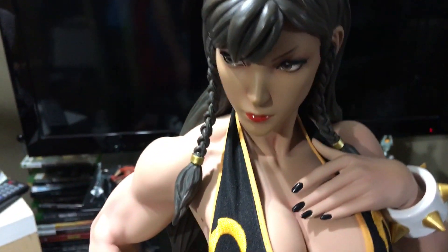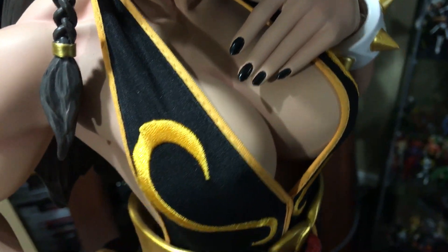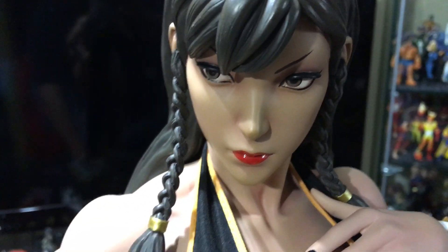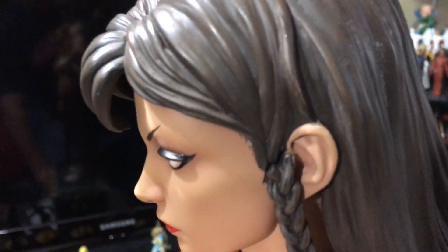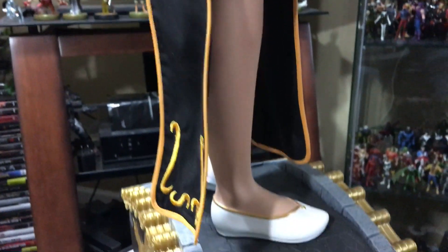Just a beautiful piece all around. Very nice paint application on the nail polish on the fingernails. The face looks excellent — beautiful lipstick and the eye makeup application. You can see the seam right there with the hair in front of the ear, that's where it attaches. And the flow of the hair is really nice. Just all around perfect.